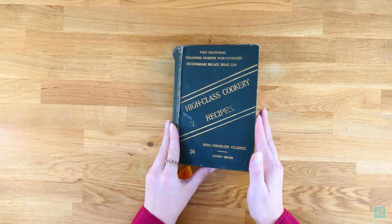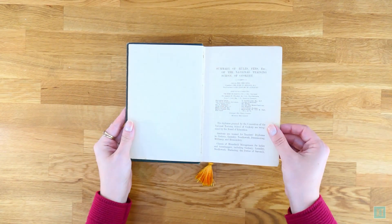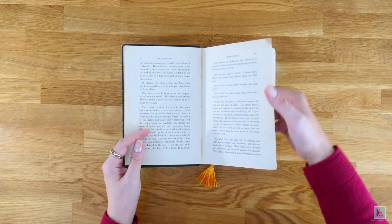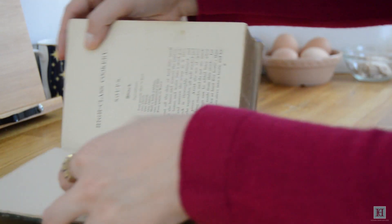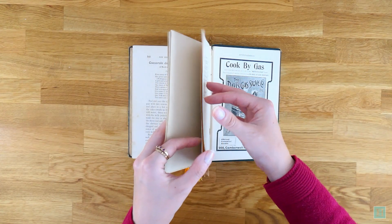We found this recipe in our copy of High Class Cookery Recipes, which was used as a class book for pupils of the National Training School for Cookery between 1909 and 1912 when the next edition of the book was published. This is a really interesting book because its purpose was to teach recipes that may be used by pupils who'd go on to secure jobs as cooks in grand or stately homes, or well-off ladies who just wished to develop their own cooking skills.